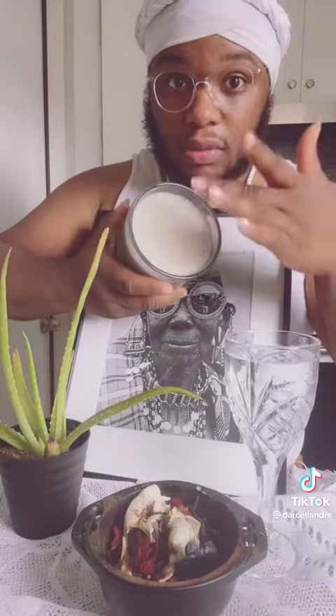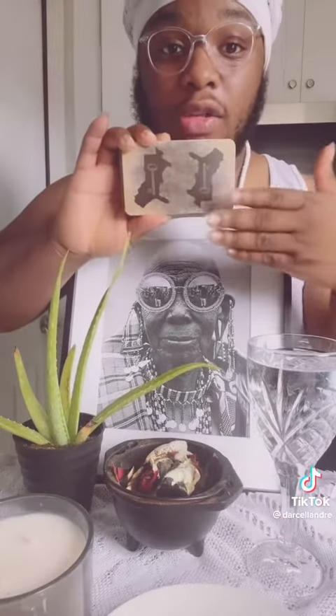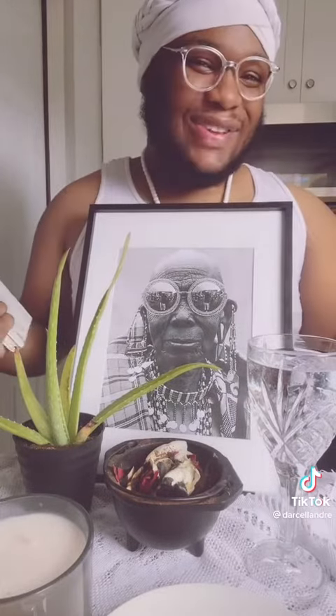Get a candle — could be spiritual, regular, good scent, whatever you want. Get a plate for the offerings. Cards for some ancestral messages and a journal for your request. And there you have it.